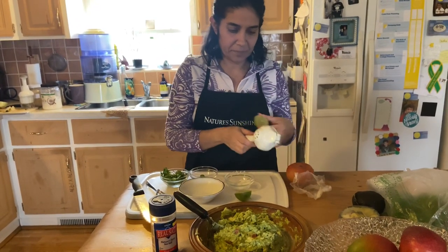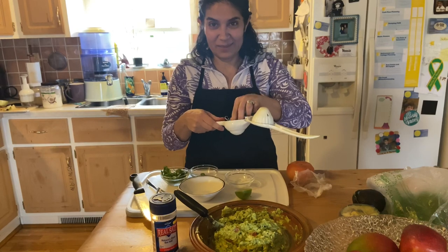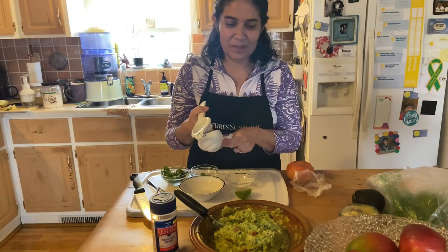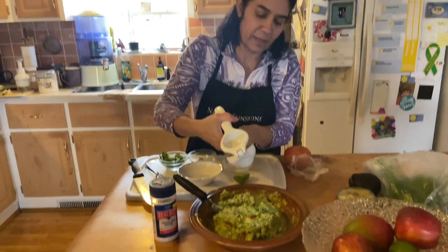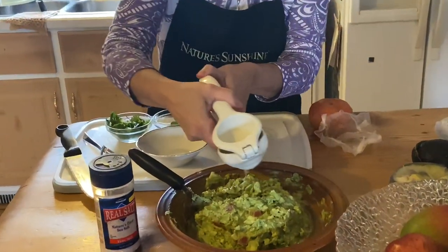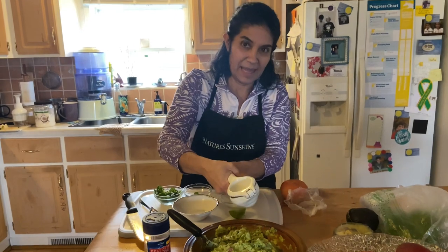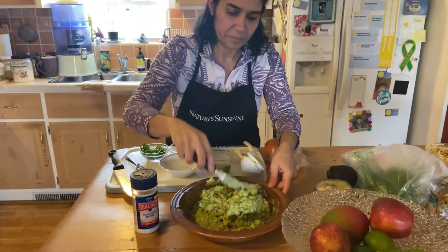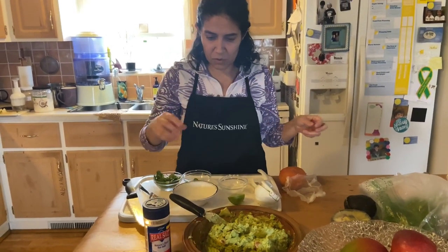Now we're going to add some lime. I'm sorry — I've been living here for almost 27 years and I still get confused with lemon and lime! You can also use lemon; the flavor will be a little different but that's okay, you just need that flavoring. For four avocados I use about half a lime. Just mix it all really well.